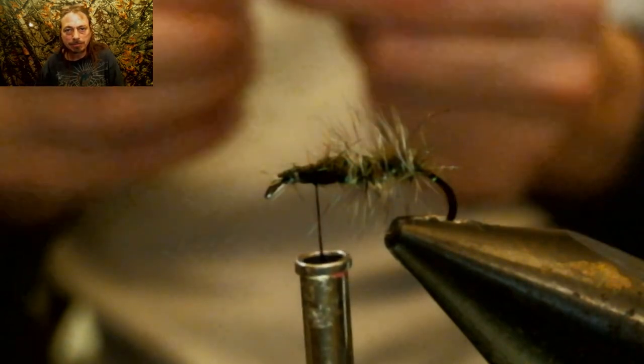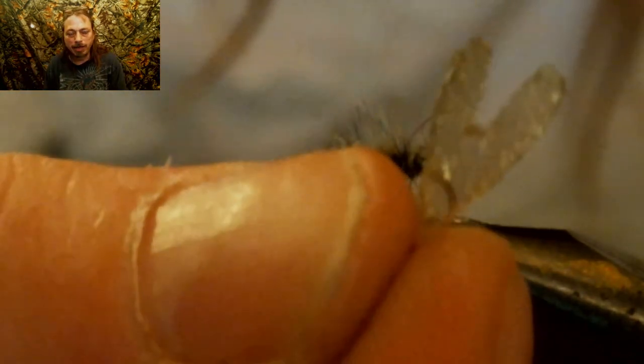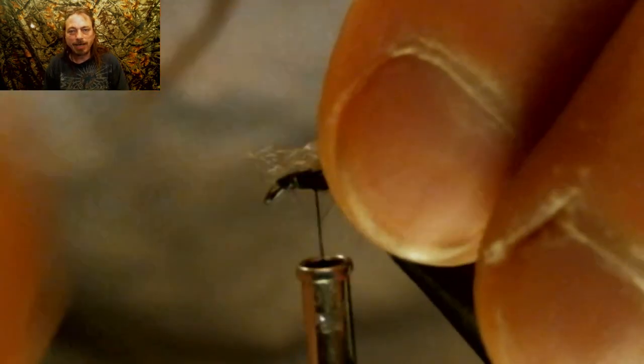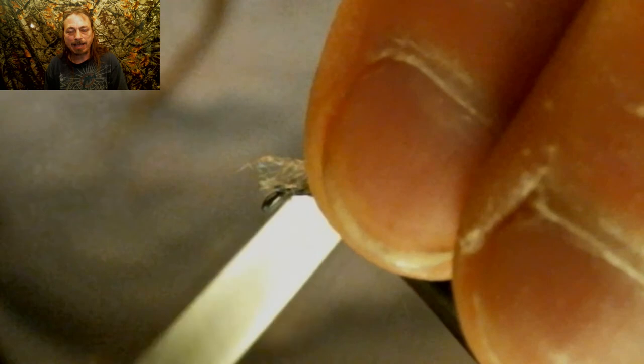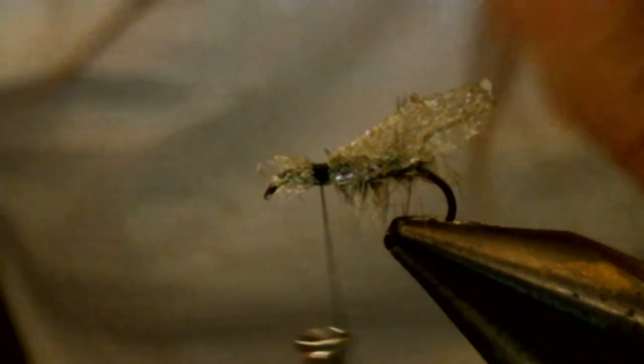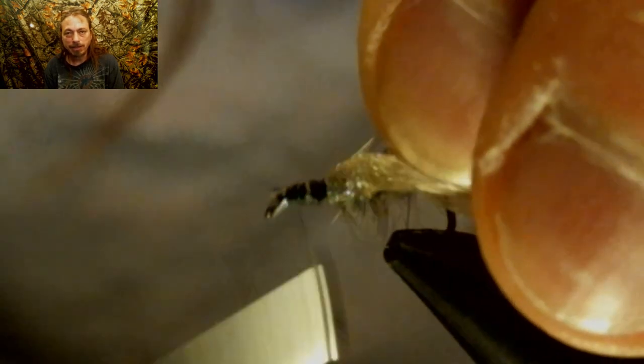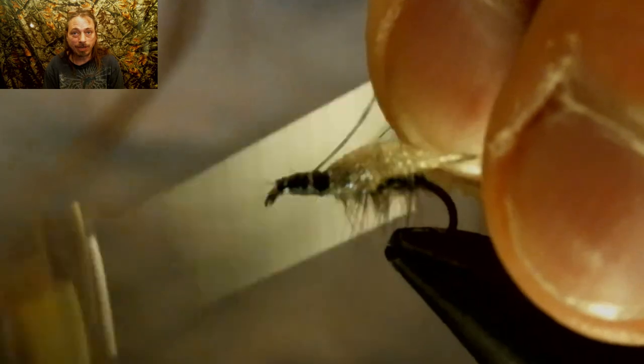Now you want to take the caddis wing — the small end — and tie it with the big end pointing out back. Tie it down, and if you have any material sticking out the front, bend it back and tie it in so the wing doesn't come off — that helps secure the wing. Now secure this down with a couple of thread wraps, take the thread back to where the wing is, and tie in a normal size 14 hackle — another grizzly hackle — run your thread back up, and hackle this fly.